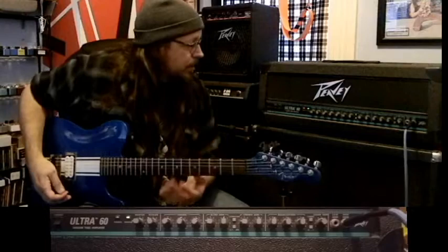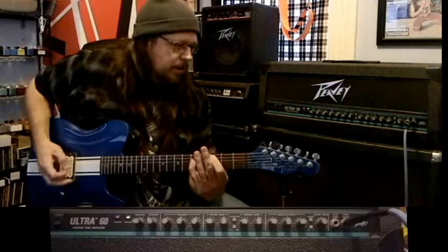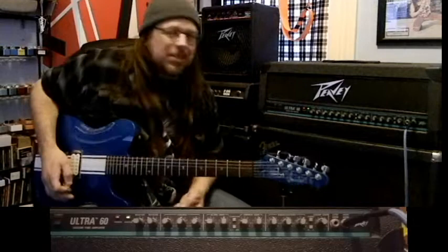Let's play with the EQ a little bit. It goes highs, mids, and lows. Ha — that's not good. All right, let's forget about the EQ for now. I don't even know why we're doing it. Well, we're just having fun, like I said.